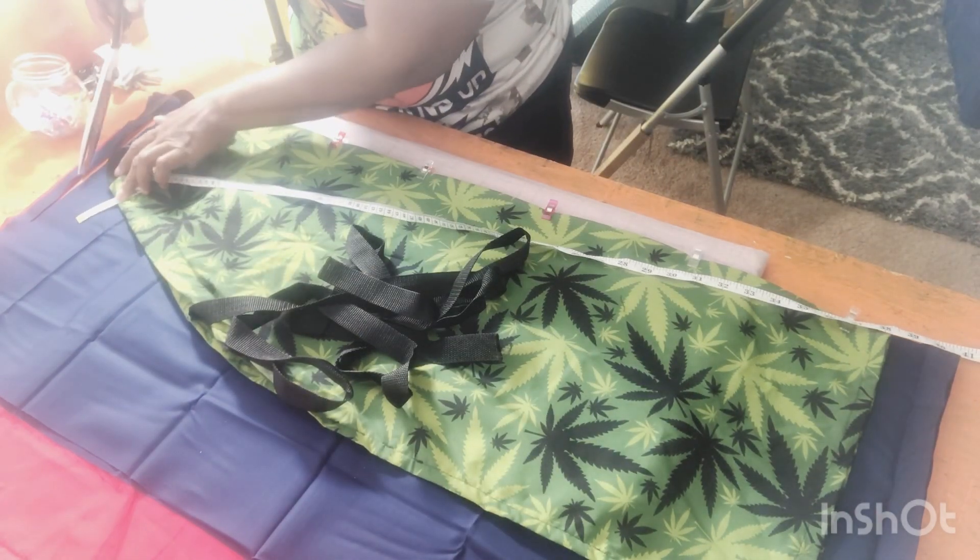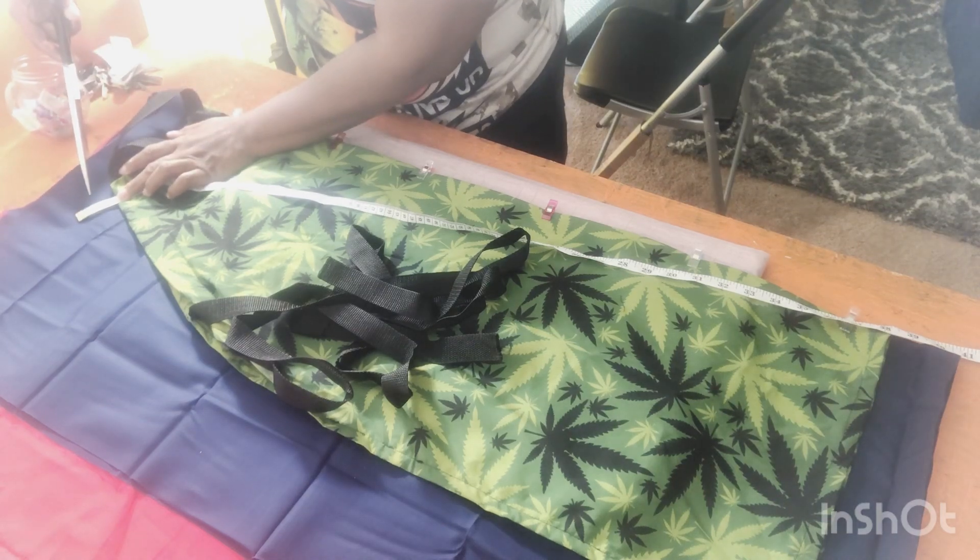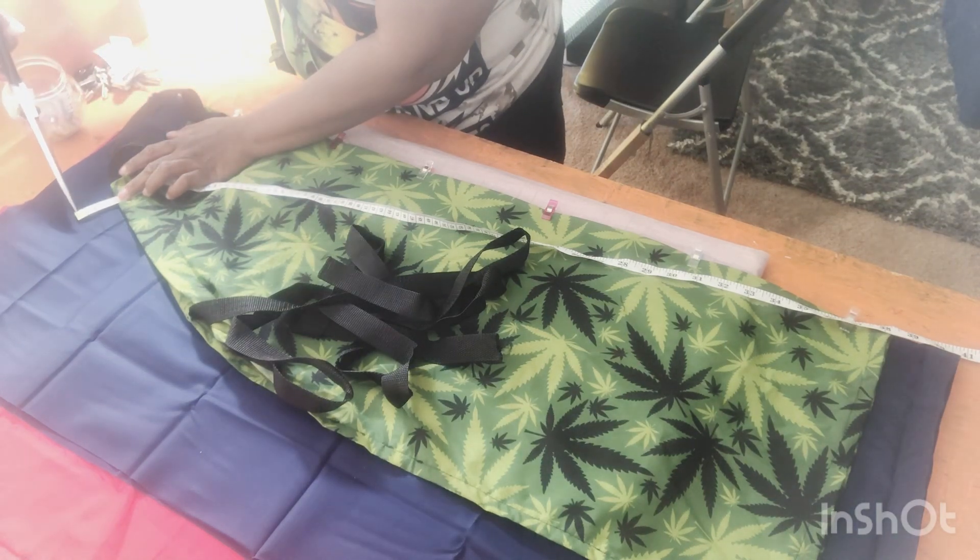I am actually cutting the blue and the red out because I decided to go ahead and make two different ones, and I'm just going to style them differently.